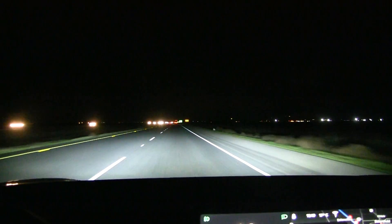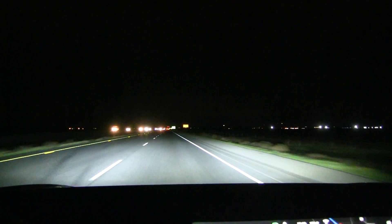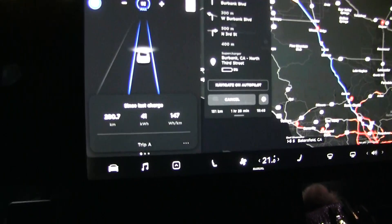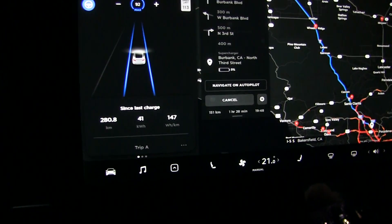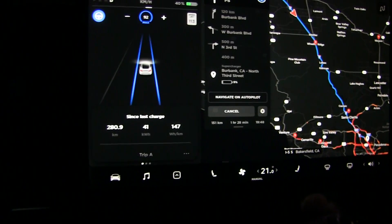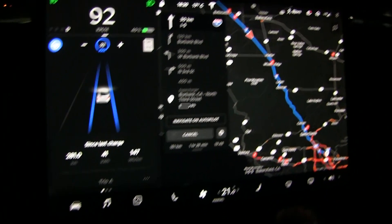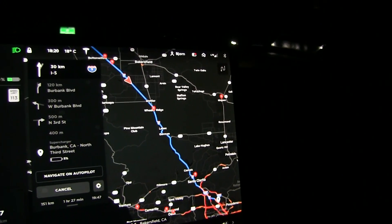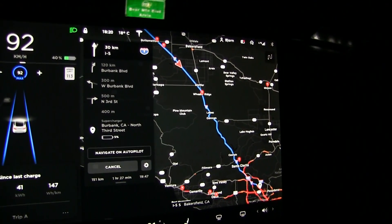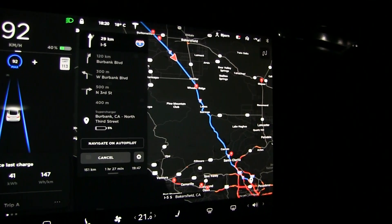The wind is pretty strong now. I wonder if it's stronger in the evening than in the afternoon. Consumption for the whole trip has gone up — it was 142 earlier, now it's 147. We still have 150 kilometers to go. But I heard from the livestream that once we hit the mountains, there will be less wind. I hope we can make it back to the Supercharger.